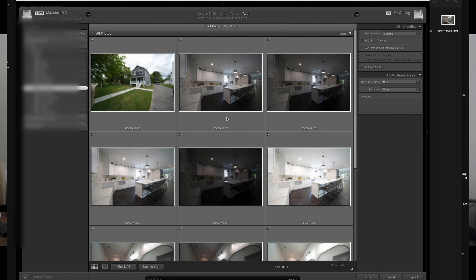For real estate exterior shots, I'm mostly not using bracketing — I'm not creating multiple shots to combine. I take just one shot from each corner of the place. Cameras right now have such great sensors that you can really bring a lot from a single image, so one shot outside is more than enough and you don't have to deal with noise.